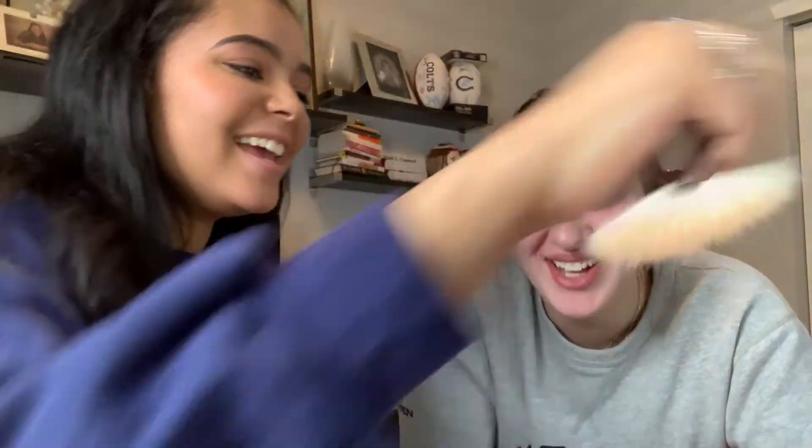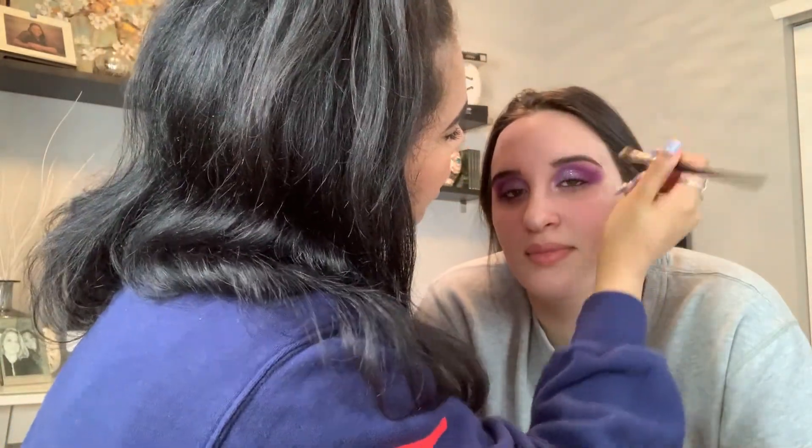Now we're gonna add some highlighter to her cheekbones. I'm using the Morphe M310 fan brush with the Anastasia Beverly Hills highlighter. Going in on the cheekbones, then using the Morphe E62 brush to do the bridge of her nose, the tip of her nose, more on the cupid's bow, above the brow bone, and the same on the other side.